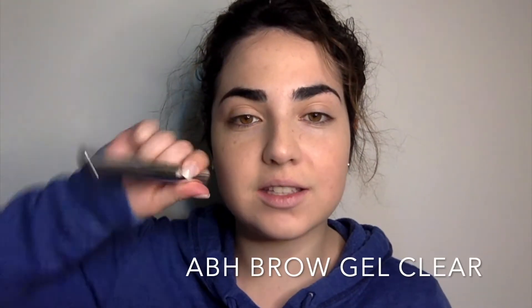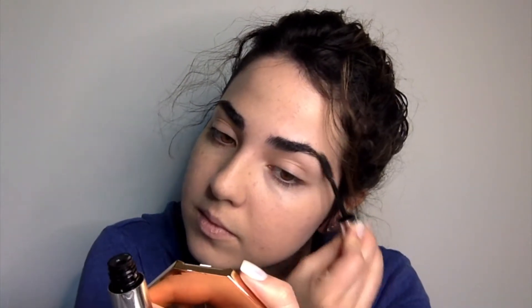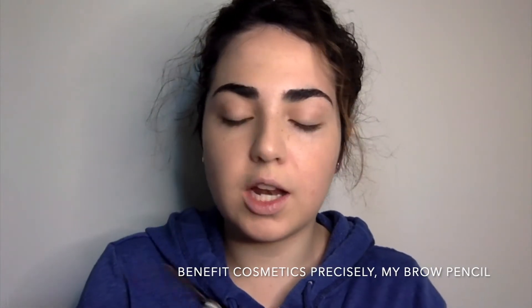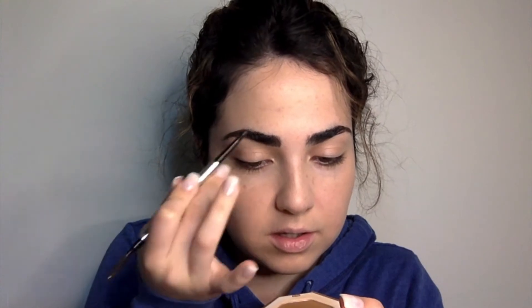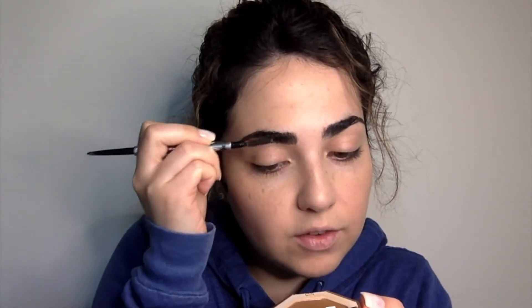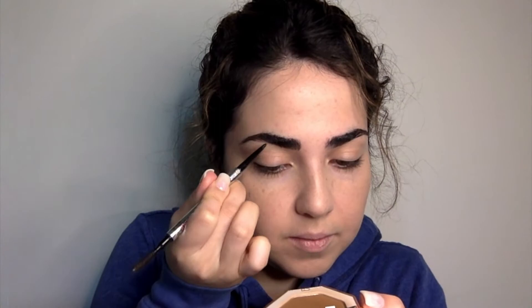I'm going to go with my Anastasia brow gel first, just applying it where I want my eyebrows to be. Then I'll go with my Benefit Precisely My Brow pencil in number five. It's still a bit wet so the product doesn't seep in while it's drying. Do little flick strokes, then brush — if you put too much in one spot just keep brushing so it looks like actual hair.